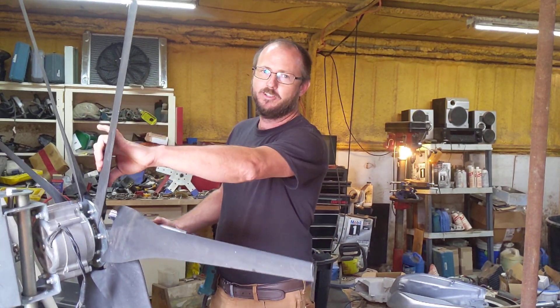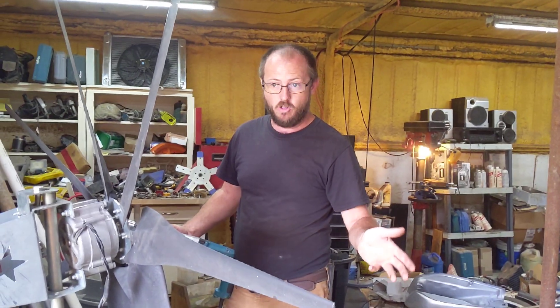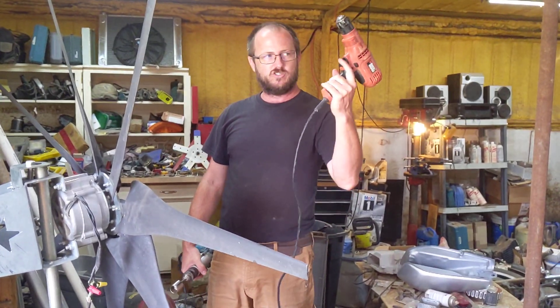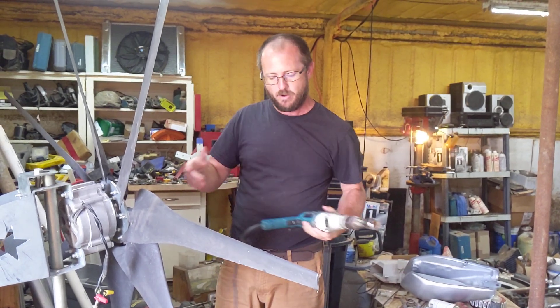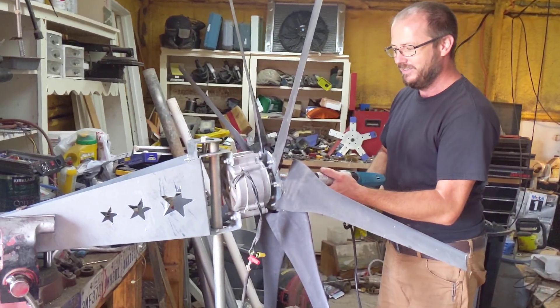My voltage test — a couple of people pointed out that 60 watts is not all that great — but I did that using this little drill, which does not have a whole lot of power. We're going to do it again with this drill that has a little bit more power, and we'll see a better number from that.